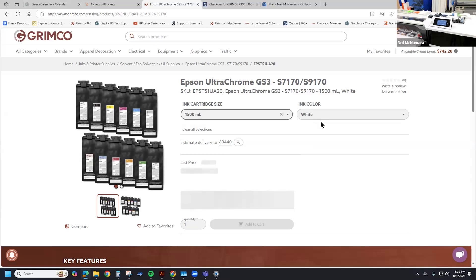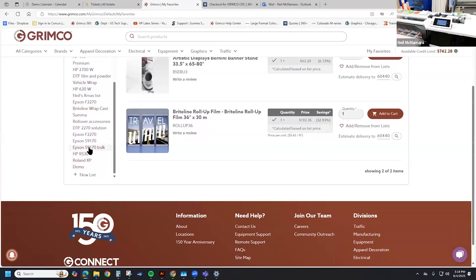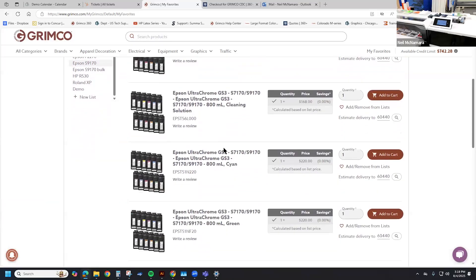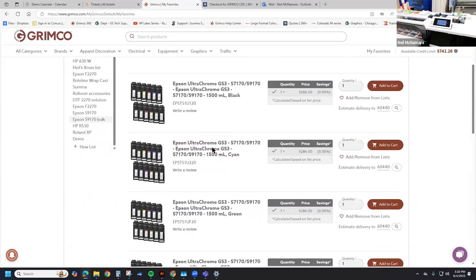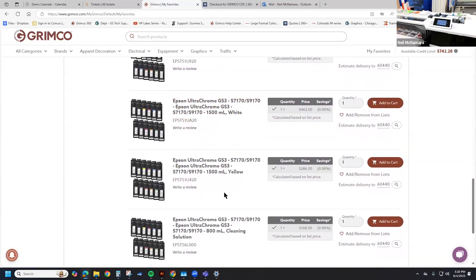While we're here, I want to show a feature at GroomCo.com that may be helpful. I created a favorites list for every printer that I have. For the S9170 I have a standard 800 milliliter cartridge list with all my inks — anytime I need to order, the part numbers are already added, so it's a simple matter of selecting the correct one, setting the quantity, and adding to cart. This also lists the maintenance kit, wiper unit, fill plate, and aerosol containers, as well as the 1500 milliliter bulk option, making ordering really easy.